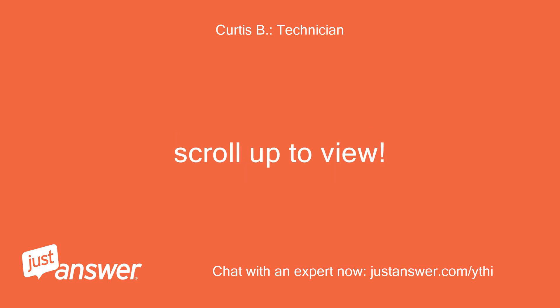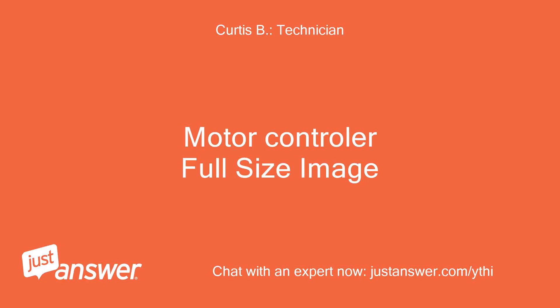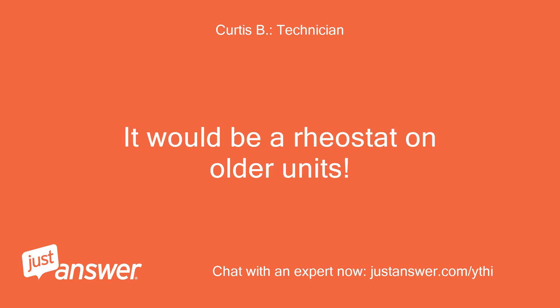Scroll up to view. What is maker? Motor controller — full size image. It would be a rheostat on older units.